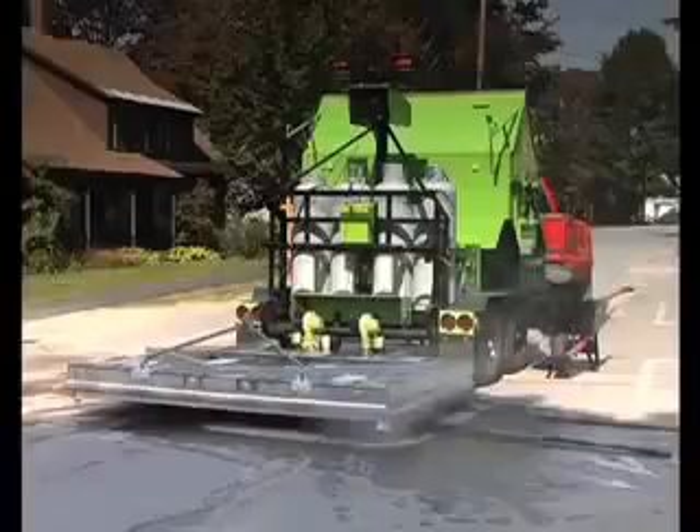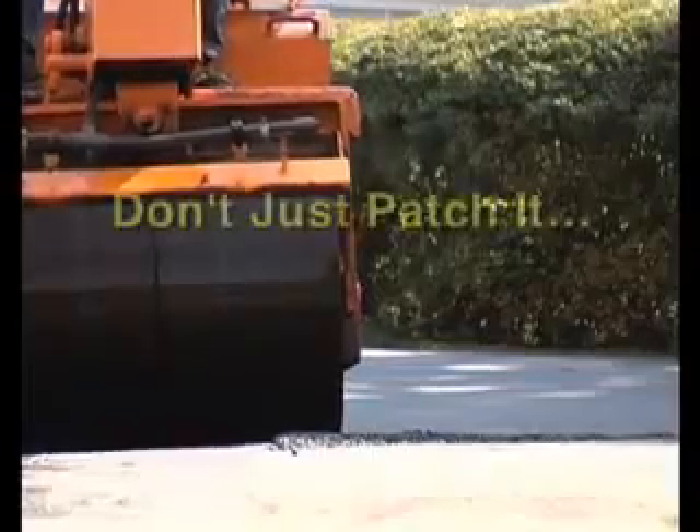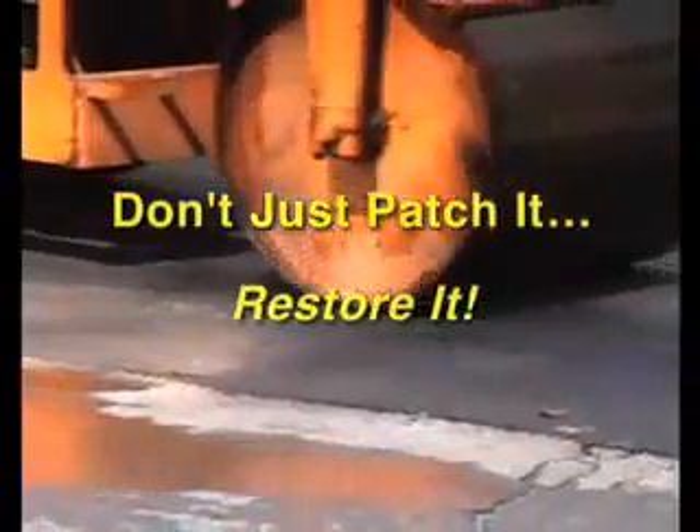Pavement work with anything but Raytec road maintenance equipment results in just a patch. Using Raytec infrared guarantees permanent, high-quality, cost-effective repairs. Raytec. Don't just patch it. Restore it.